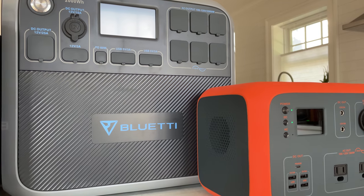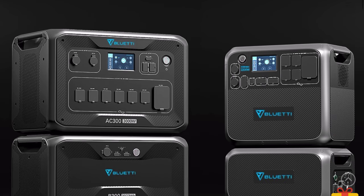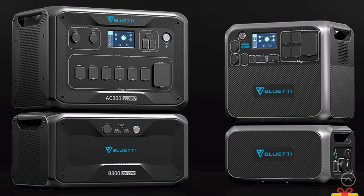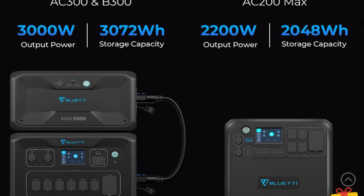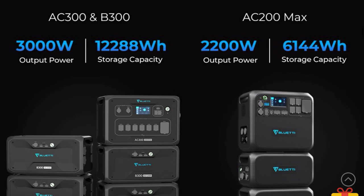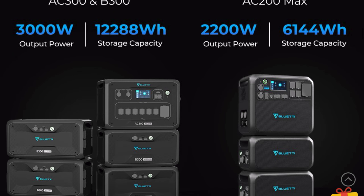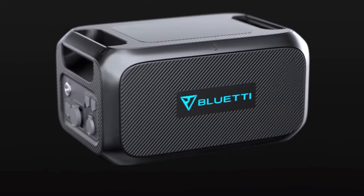And in typical Bluetti fashion, by the time I got it, there was already a new version. The summer Bluetti announced the AC300, which is an all new design, and the 200 Max, which is an upgraded version of the 200P. And the most exciting feature of these is that they're chainable, which means you can add multiple external batteries to dramatically increase the capacity.